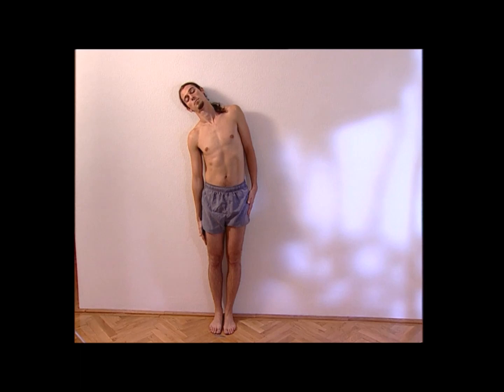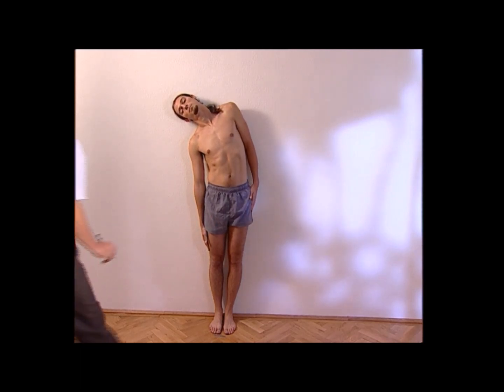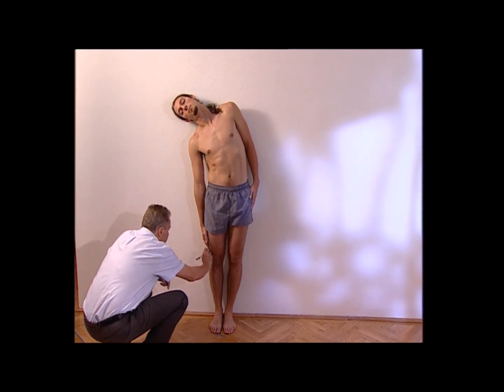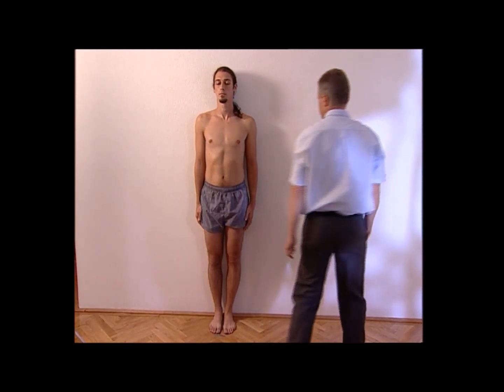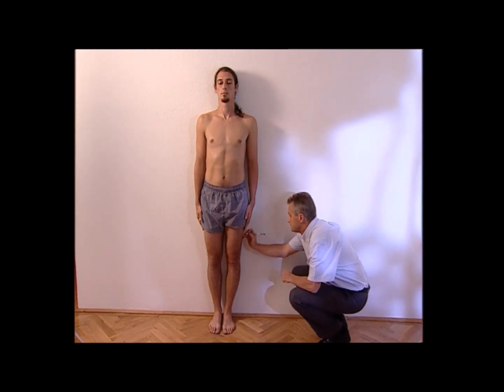Now please slide your right hand down on your thigh as much as you can, keeping your back and head in contact with the wall. At the end of the movement I'll draw another mark on the thigh. Please stand again in the position of attention.